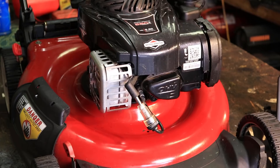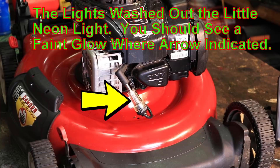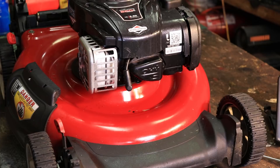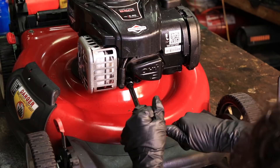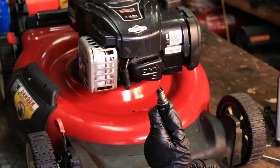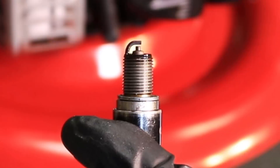Let me go ahead and demonstrate — we have spark. Next thing you're probably going to want to check is the spark plug itself. See if it's fouled up. This one actually looks fine — looks good.